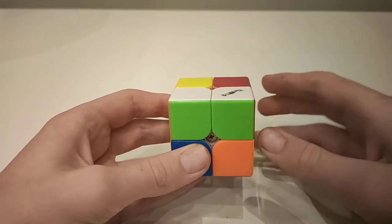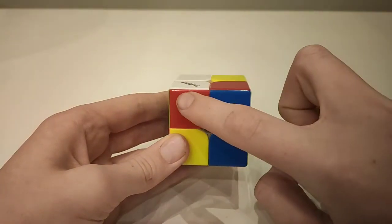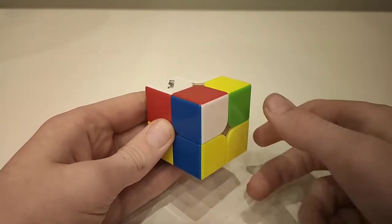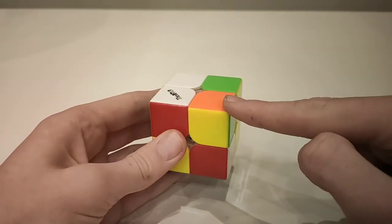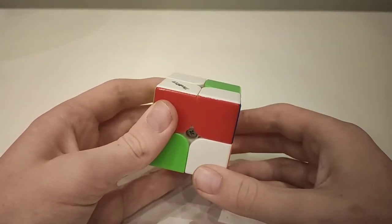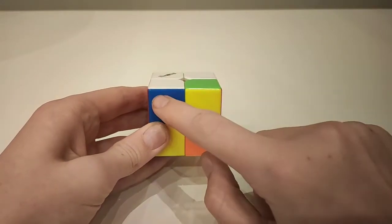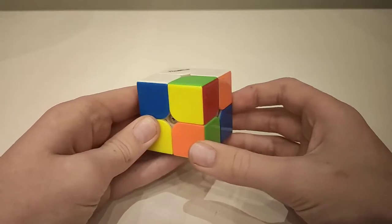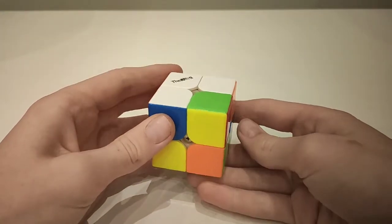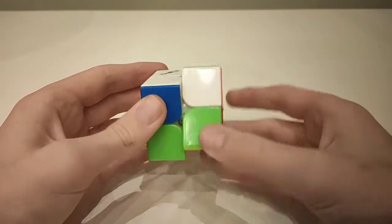Now we've got these two pieces correct. We can move to focus on the next piece, which has white and red — so we need to find a corner with white and red. Move it down to the bottom, under where it should be. In this case, white is to the right, so: down, across, up. Now rotate the cube to focus on the next piece — blue and white — so find the blue and white corner. Move it under where it should be. Again it's on the right, so: down, across, up.